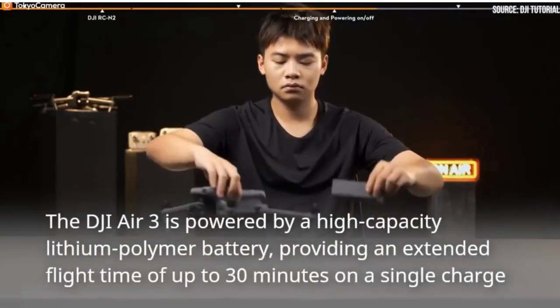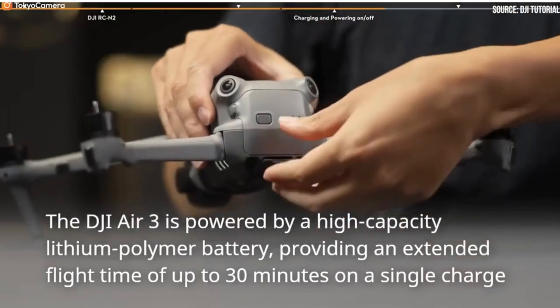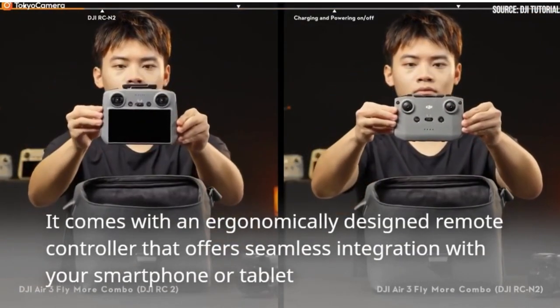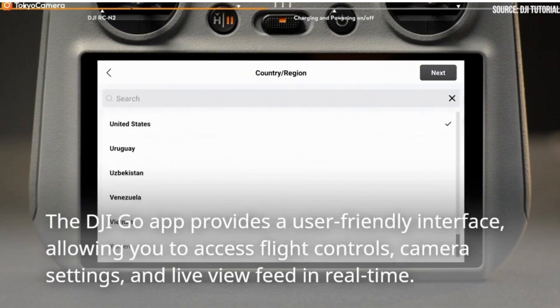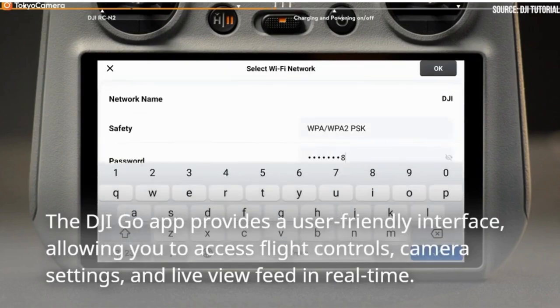The DJI Air 3 is powered by a high-capacity lithium polymer battery, providing an extended flight time of up to 30 minutes on a single charge. It comes with an ergonomically designed remote controller that offers seamless integration with your smartphone or tablet. The DJI Go app provides a user-friendly interface, allowing you to access flight controls, camera settings, and live-view feed in real-time.